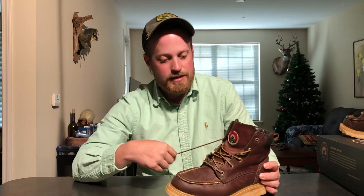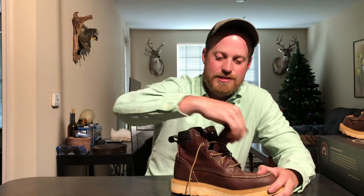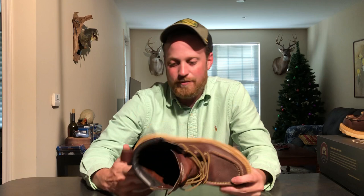As far as hardware goes, these look to be brass eyelets — five on each side. There are no speed hooks, but they're easy to get on and off. The tongue is not gusseted; you can see it goes all the way down, so when it's loose it opens wide, unlike a gusseted tongue with speed laces. Overall, I've been very happy with these especially for the price point.